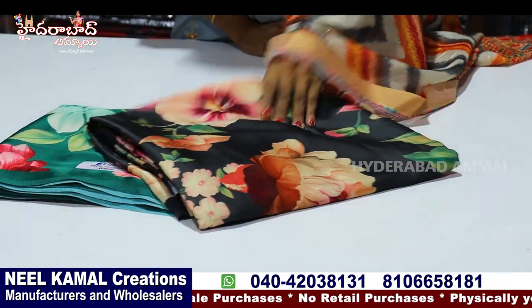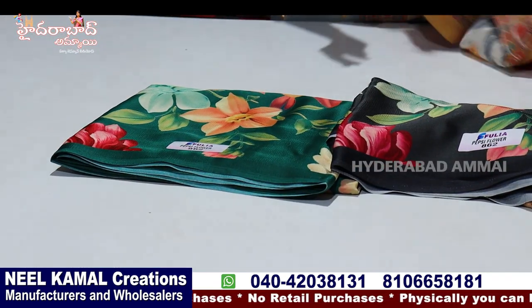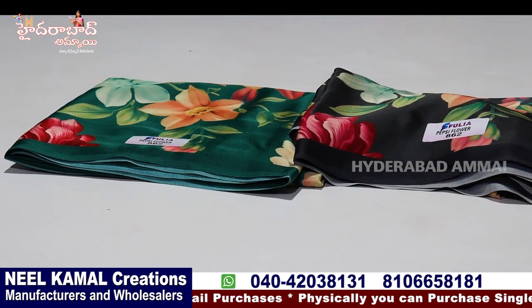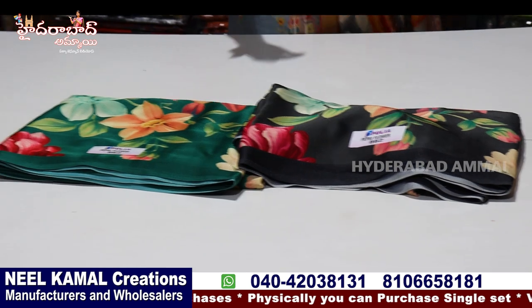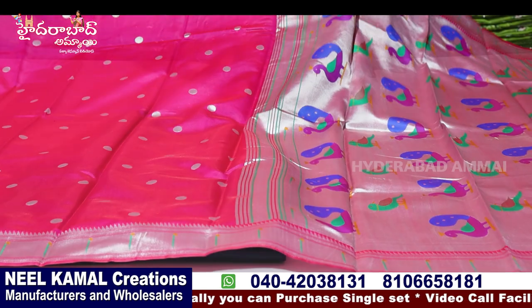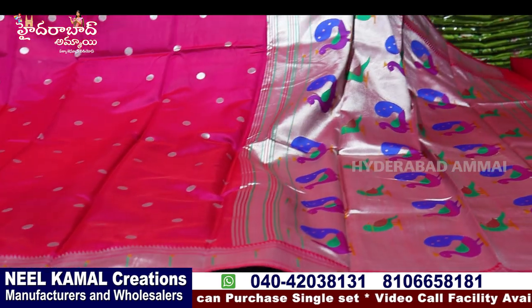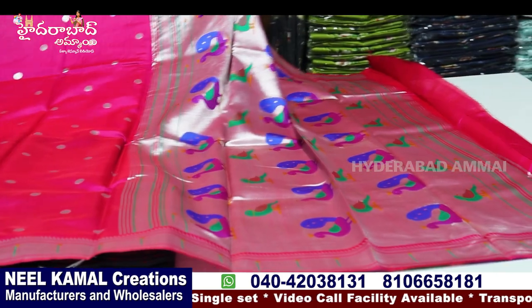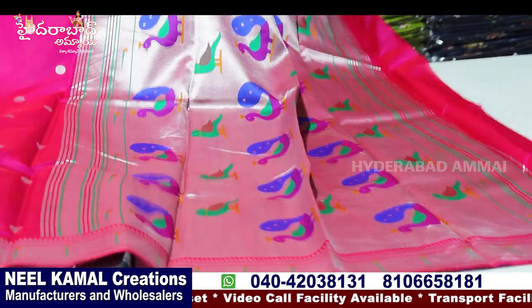We have three colors — different colors. This is a stock. If you want to contact me, you can see the colors. We are looking at Banaras — Banaras is Python. Python is here and we have a big leather design — it's called Python.